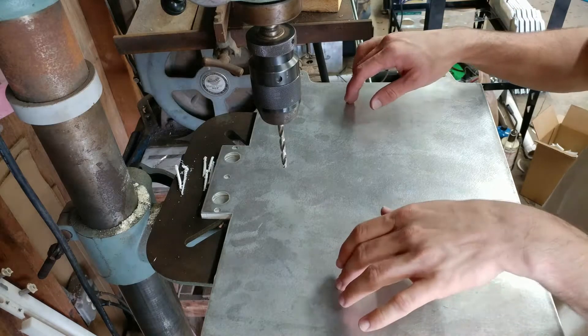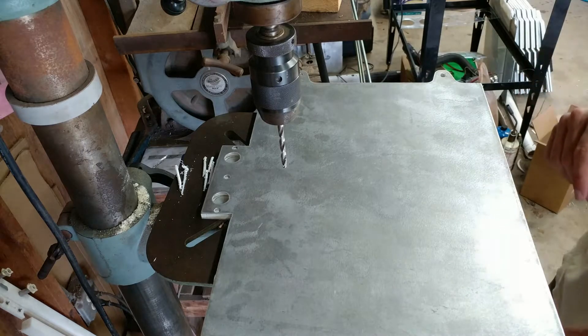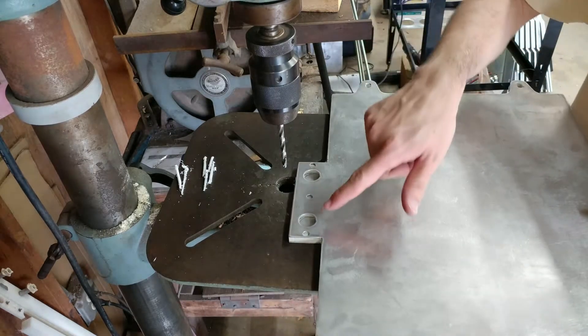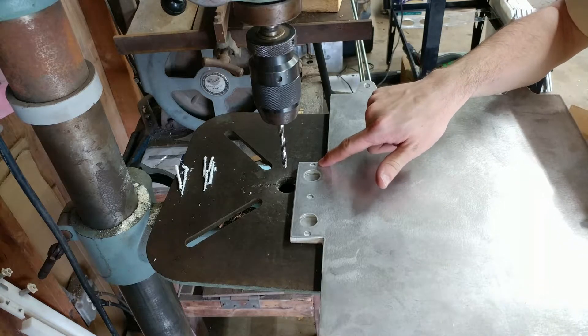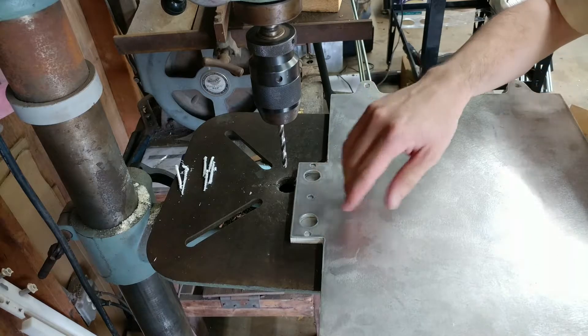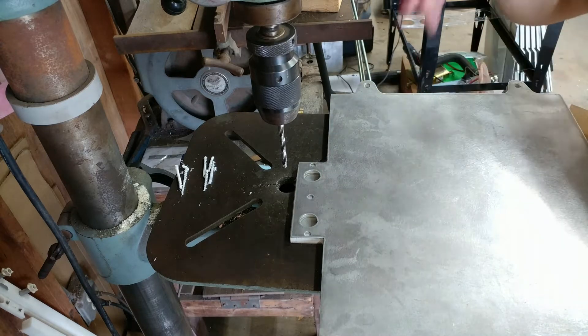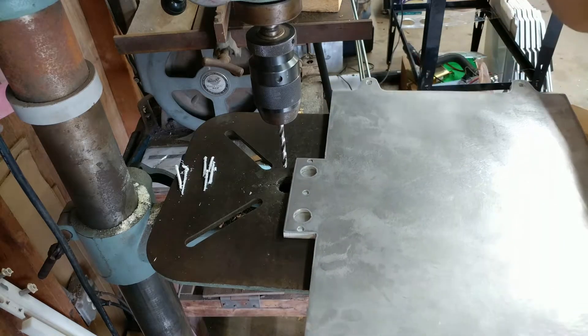Now that the plates are all glued together and I've sanded the sides a little bit to clean them up, there's one more finishing step which is to drill through the plastic in these holes. The aluminum parts have these holes but the plastic part does not, so I can just put these in and it should line up nicely for the bolts.